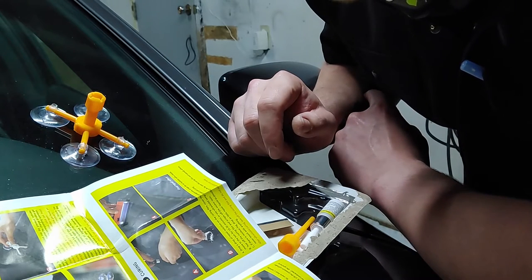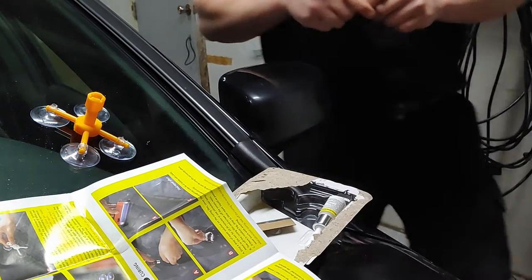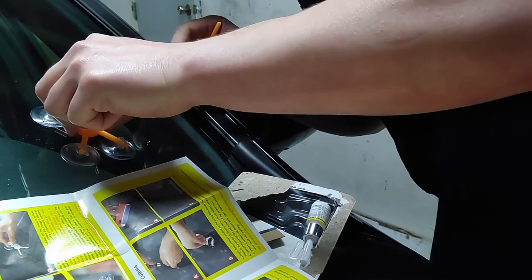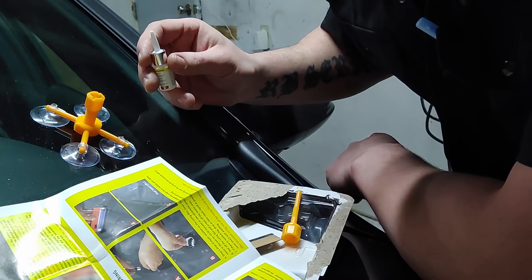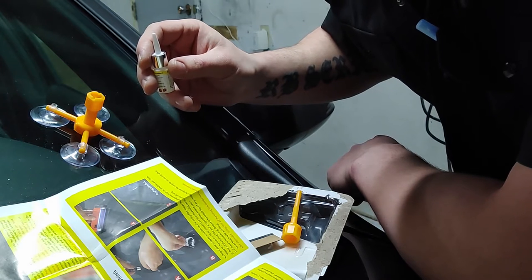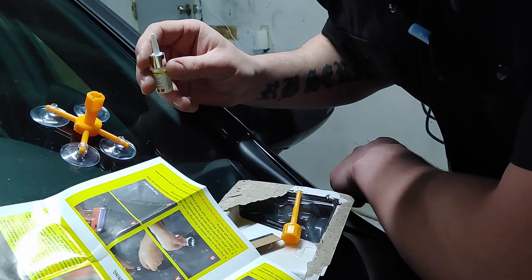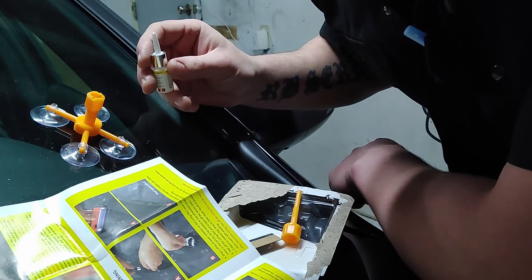Drop 3 or 4 drops of repair solution into the pressure cylinder and slowly rotate to align with the hole. I've squeezed the thing around the pressure cylinder — it's nice and tight, nothing moves. They say drop 3 to 4 drops of repair solution into the pressure cylinder, slowly rotate the pressure bar, observe the change of the silica gel head and breakage, and carry out the corresponding pressure. Check if there is liquid leaking from the bottom silica gel, then adjust the position of the cylinder head.